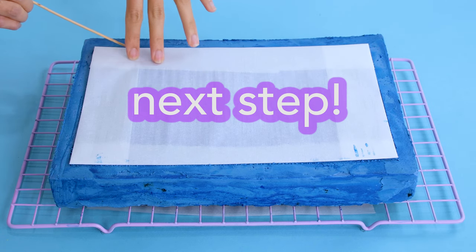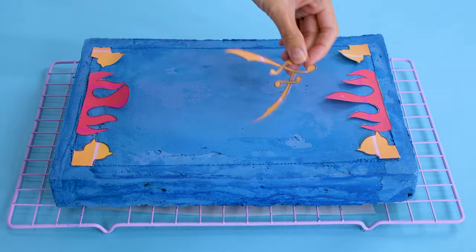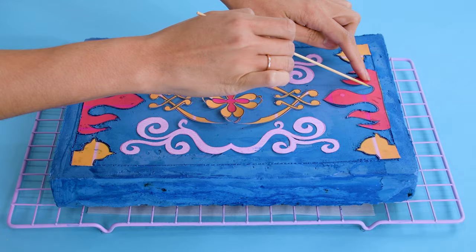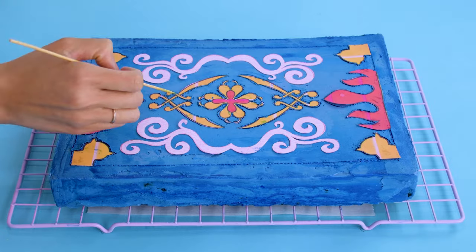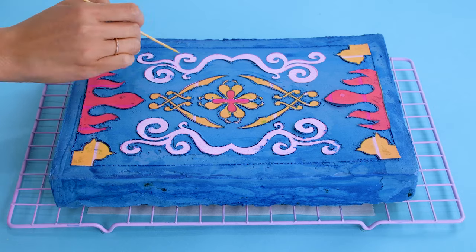Now I'm applying the parts of the template to the cake so I can outline everything. I find it way easier to use a longer skewer, but if it's just a toothpick that you have around, you can use that. Remember to peel everything away before piping the buttercream because eating paper is no fun. If the cake starts to get mushy, just pop it back into the fridge.